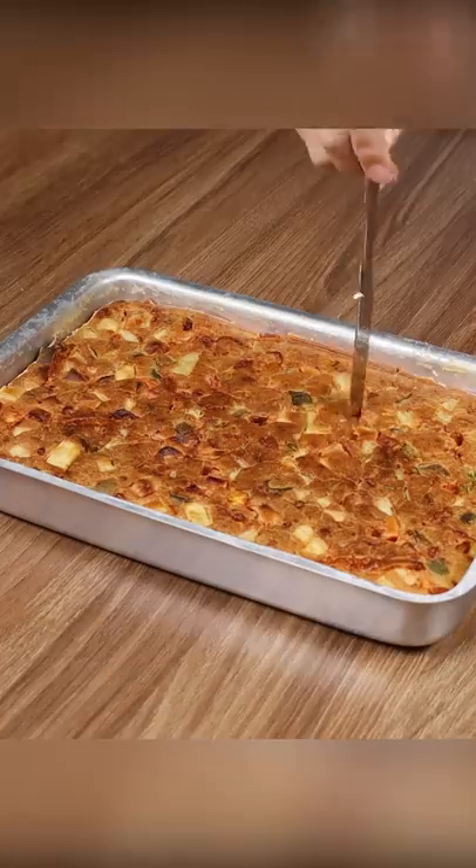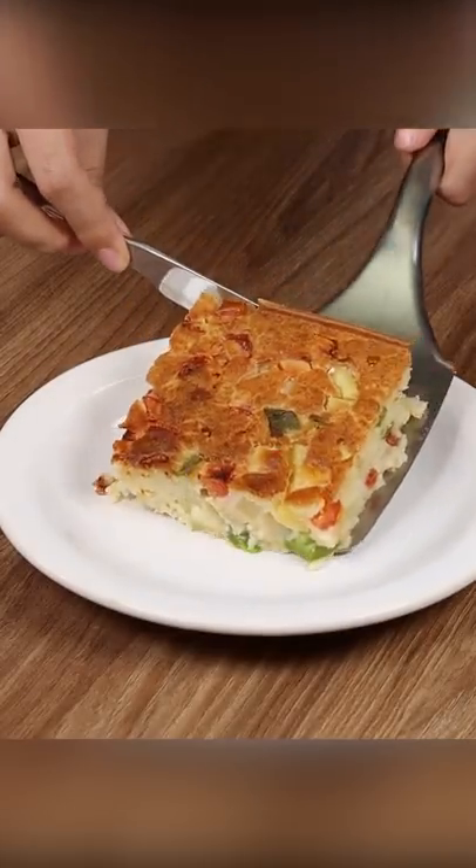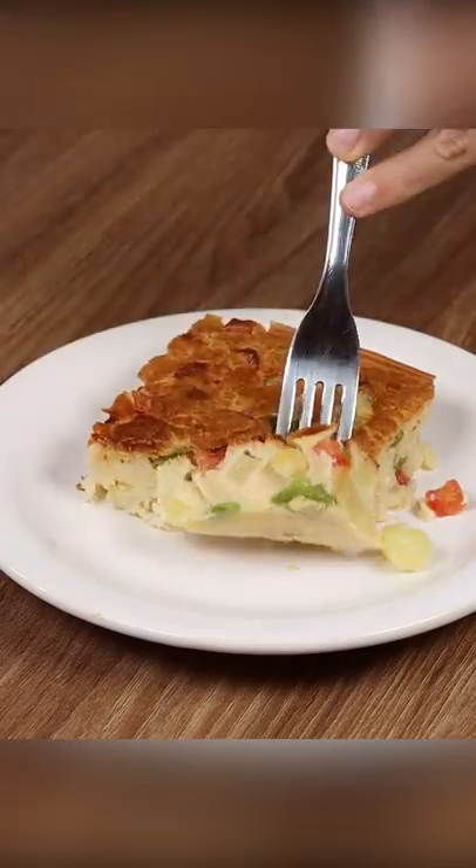And our vegetable pie is ready. Look how delicious it is. Now all you have to do is cut a piece and enjoy it.